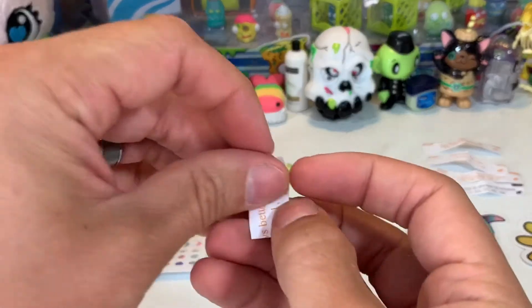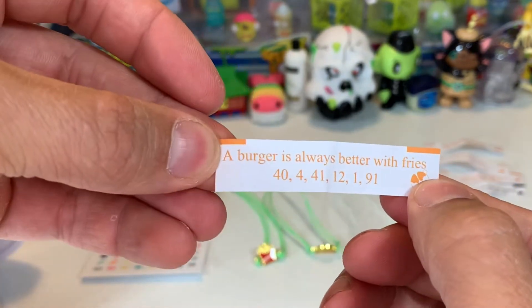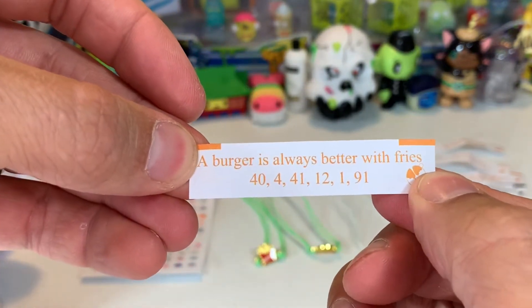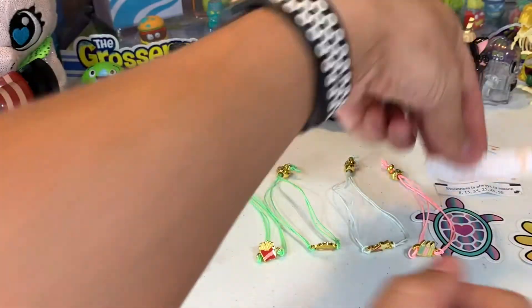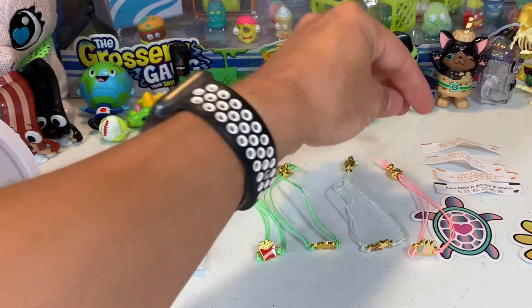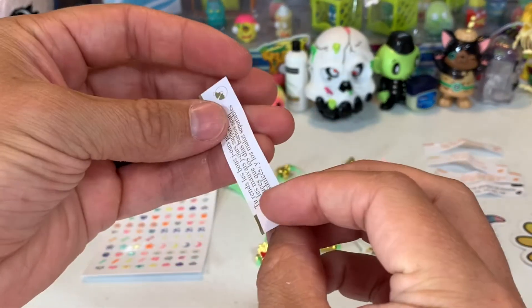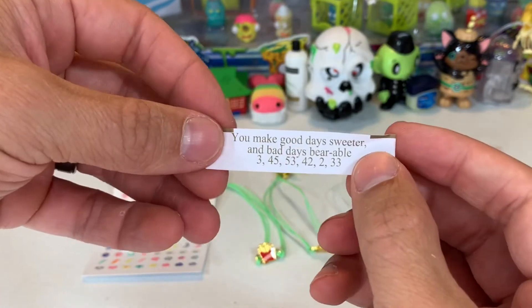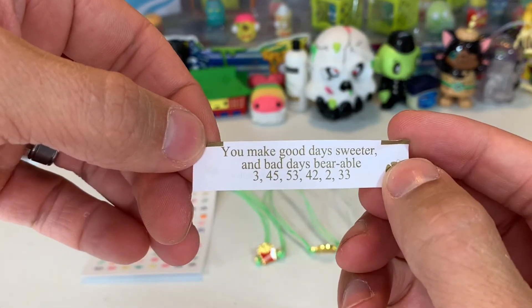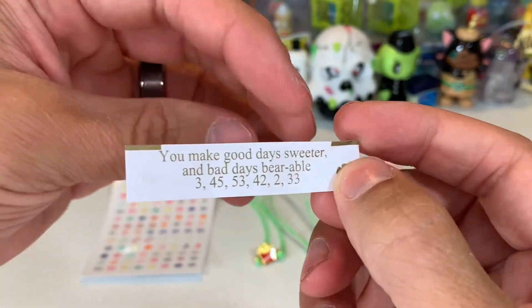And the last fortune. Read it. "A burger is always better with fries." That's right. Is your birthday on that or not? No. We almost forgot one - there's a fortune in there for the bear, right here. You want to read that one? "You make good days sweeter and bad days bearable." Bearable. So this is the ultra lucky fortune - we're going to keep that one.